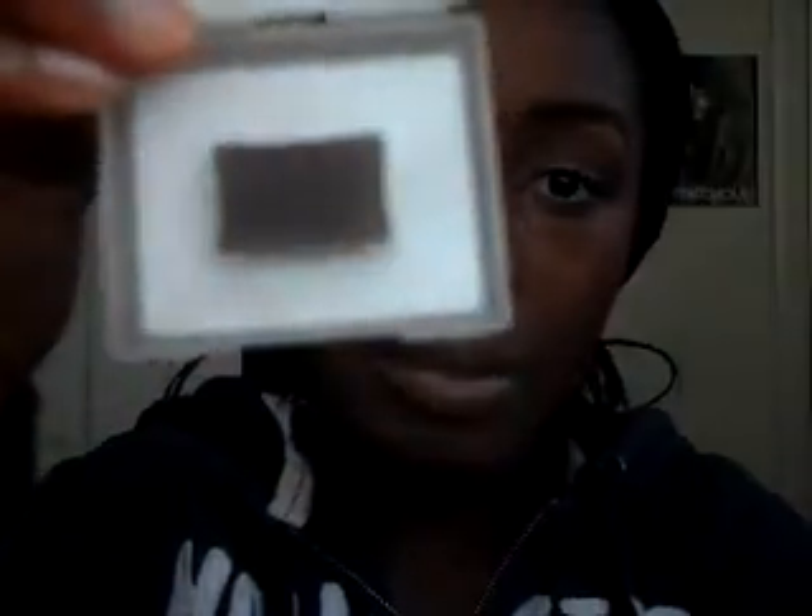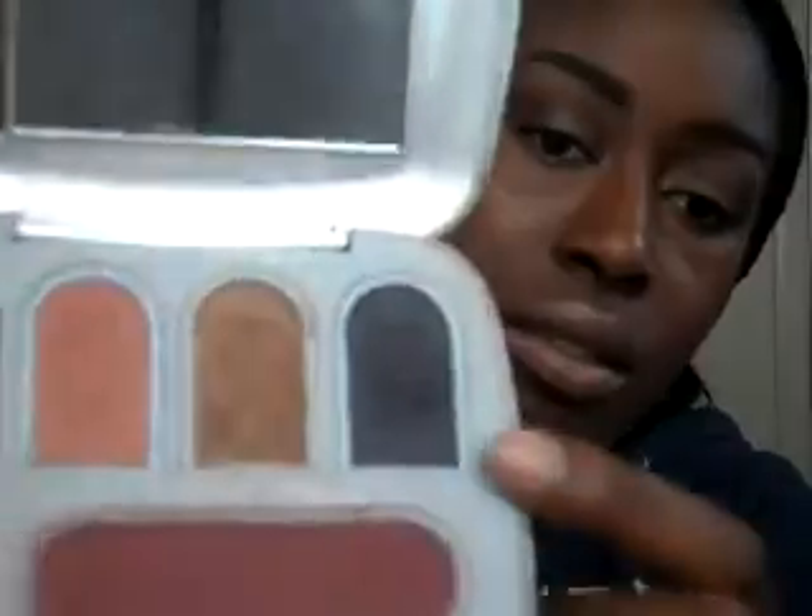I'm going to take Espresso by Mary Kay — you'll probably see me use this a lot in my tutorials because it's just this really chocolatey crease color and outer V that really deepens the look. I've worn this smoky brown look so many times that I'm just like an expert at this — I love it. And it's suitable for women of all skin tones. I'm going to take Storm by Mary Kay, another one of my favorites, and this is just going to start to darken up the look.